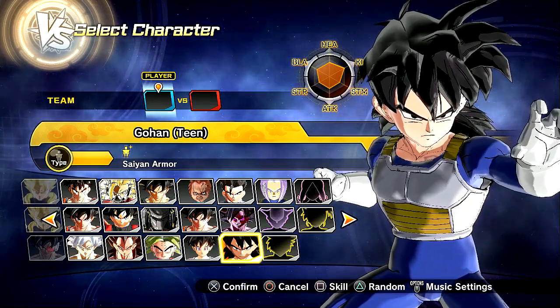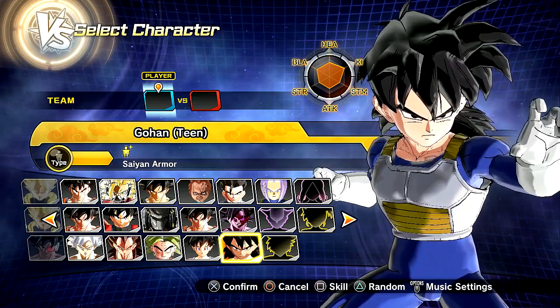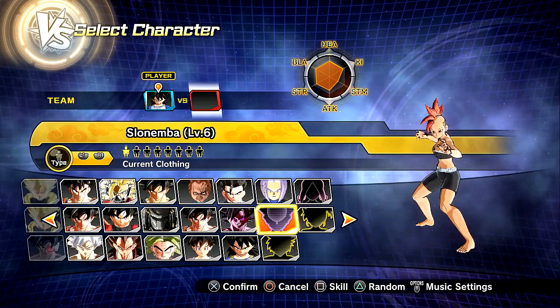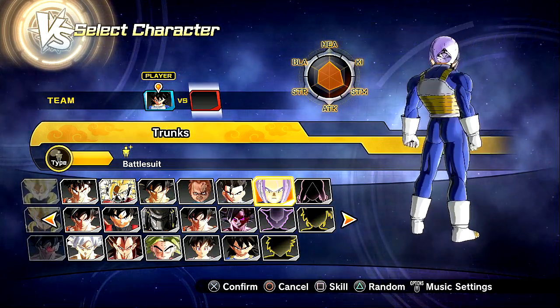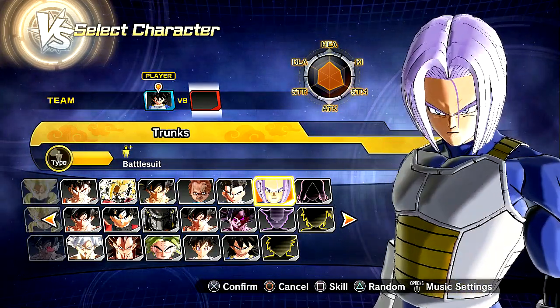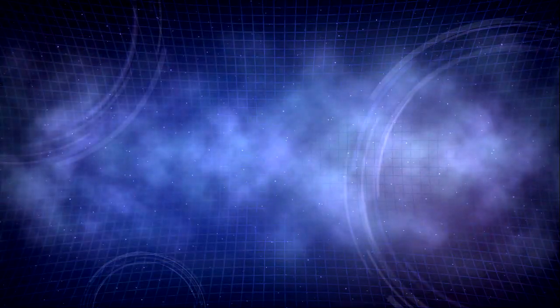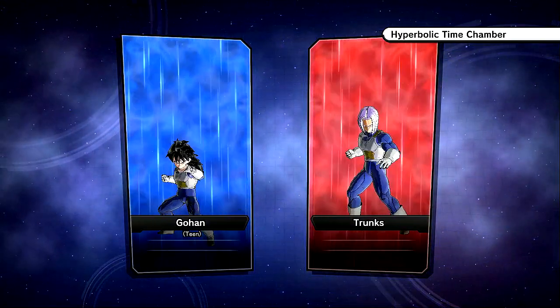You ever see Gohan transform? The original form right there is during the Hyperbolic Time Chamber training. We're going to go ahead and choose my boy right here — I guess Colonel Keck's version, just because I really like this version of Trunks and I never got to showcase it. The hair is really on point and it looks great. The Saiyan battle suit is here — we're going into the Hyperbolic Time Chamber, Room of Spirit and Time.